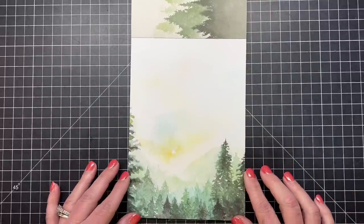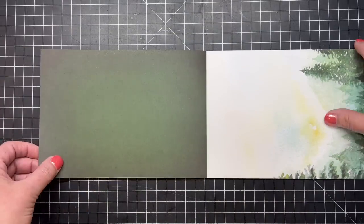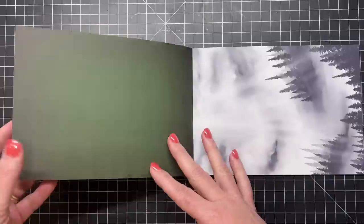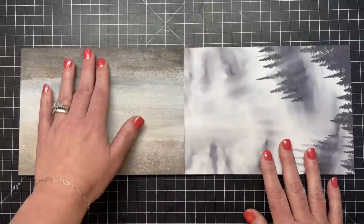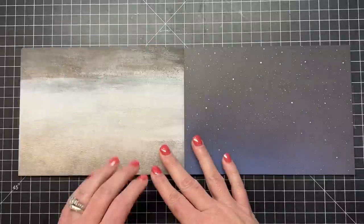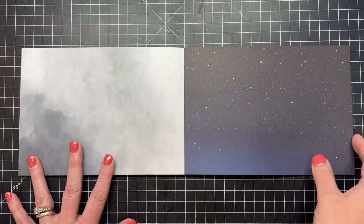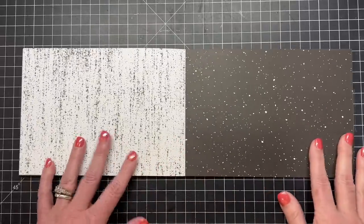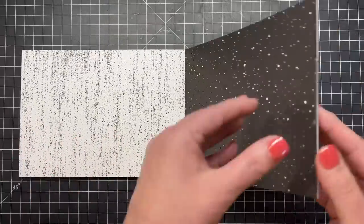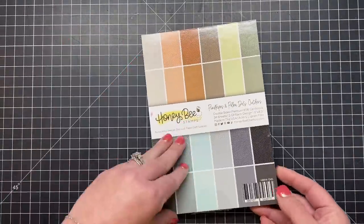Towards the bottom there's a beautiful watercolor-look piece — you'll get one huge five by seven card out of that, plus a beautiful green texture on the back. There's a pretty moody outdoor scene, watercolor-looking backgrounds, a cloudy moody sky, starry nights, and some great wood grains. That brings us to the end of the Adventure Awaits paper pad.